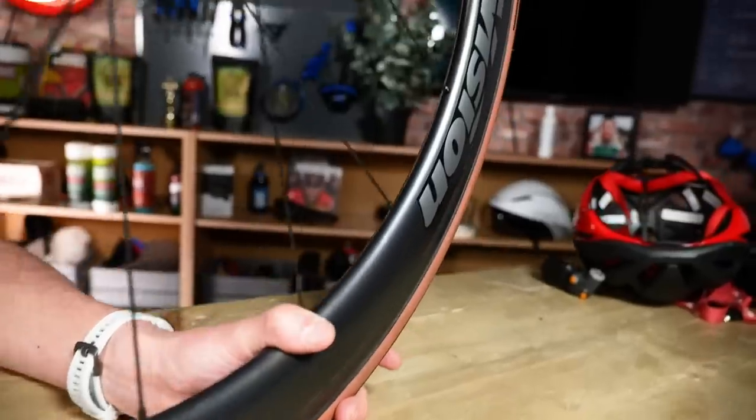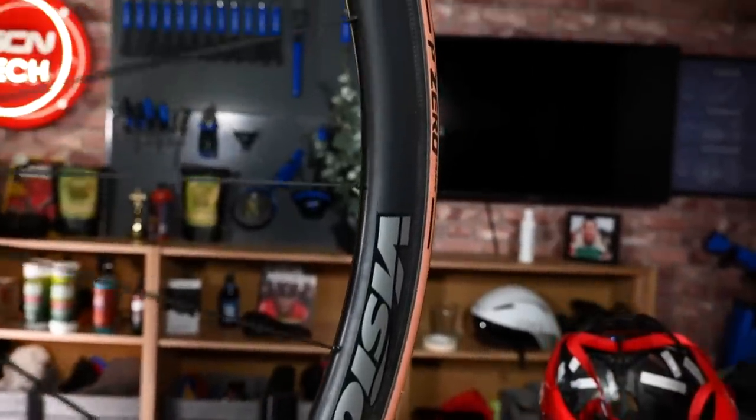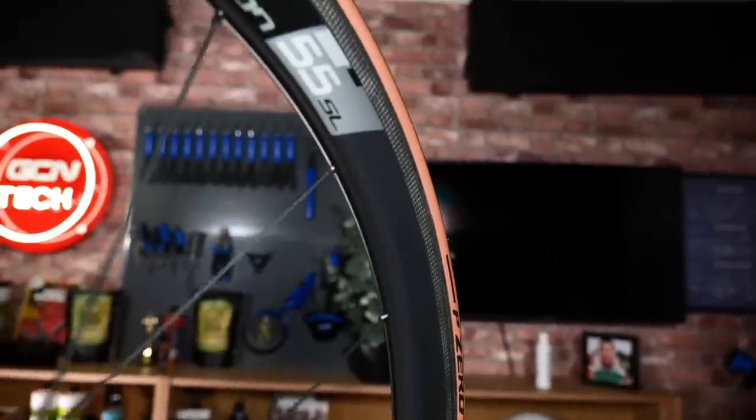Let's start with the easiest one, and it is also free. That is to have your tires set to the correct pressure relative to your weight, your bike setup, and the surface that you're riding on. Having your tires at too high or too low a pressure is going to rob you of some of your speed and effort when you're riding along.